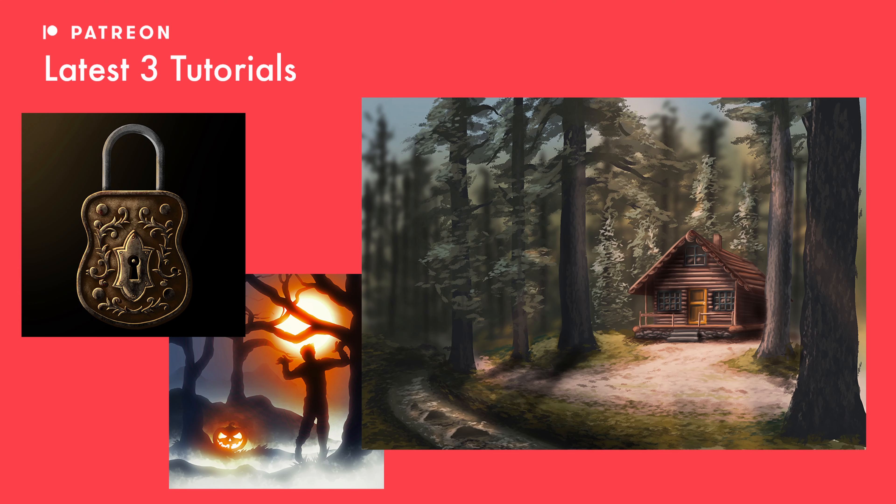Before we get started, I post three more exclusive tutorials over on my Patreon every single month. If you'd like to get those tutorials, have your name featured in videos, sneak peeks and much more, hit the link in the description and come show your support. And with all that said, let's get started.